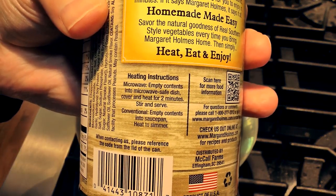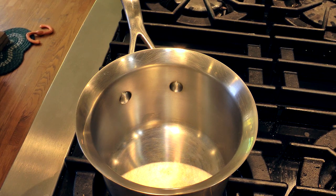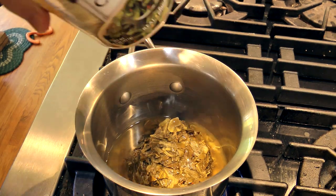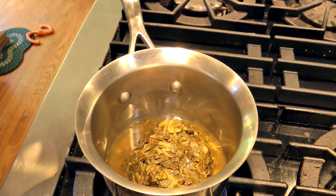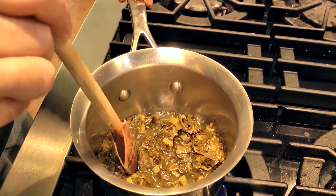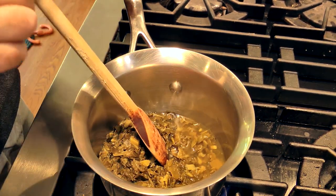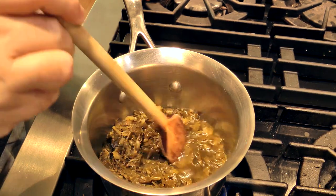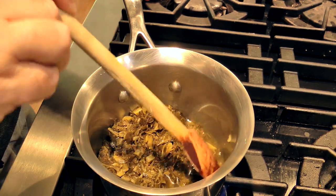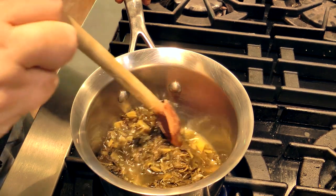Stovetop instructions say to put it in a saucepan and heat to simmer — over a low heat. Now, I know collard greens are a side dish, they're not an entree. But I'm not aware what people would eat as an entree with collard greens. So, southern people out there, let me know what goes with collard greens — because if I end up liking this, I may get it again. But I got to know what to eat with it. Not much of a smell to it, at least not now.